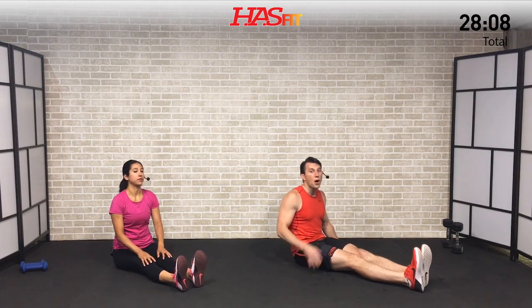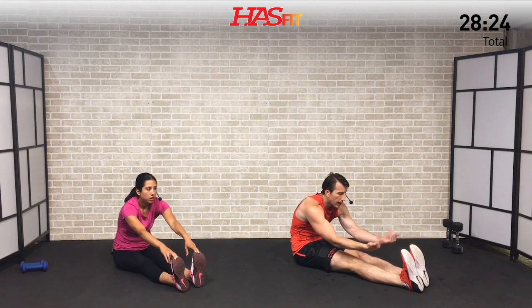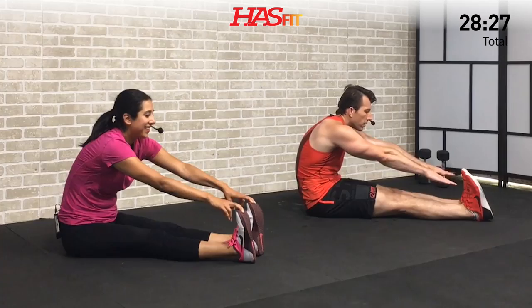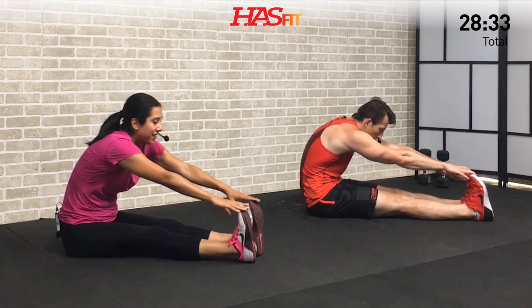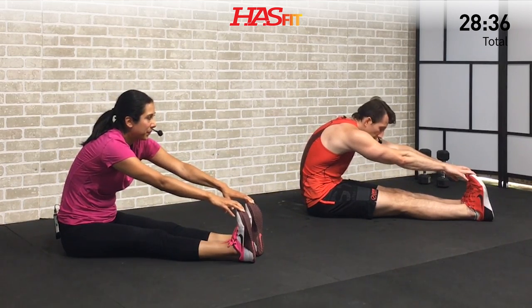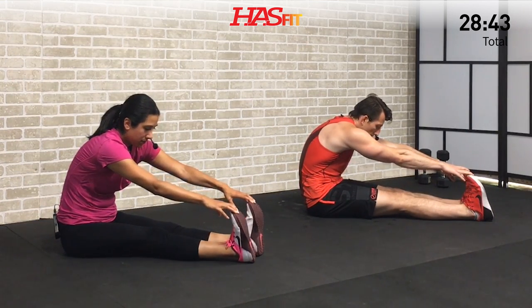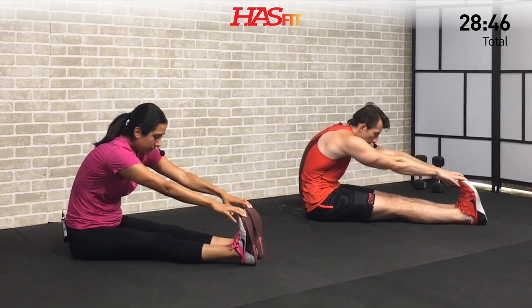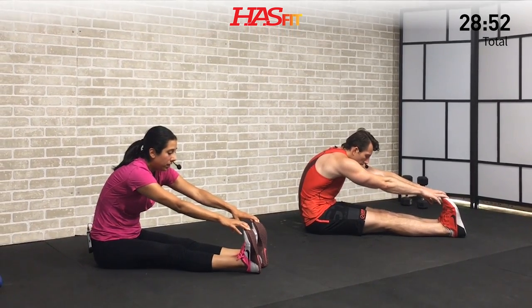Last stretch — we're going to focus on those calves. Very similar position but this time pull back on your toes. Reach for those toes and if you can grab them, pull back on them. If not, it's okay to just reach and at the same time pull back on the balls of the feet. Focus on keeping those legs straight — don't allow your knees to come up. You'll really feel a great calf stretch. Big deep breaths here.